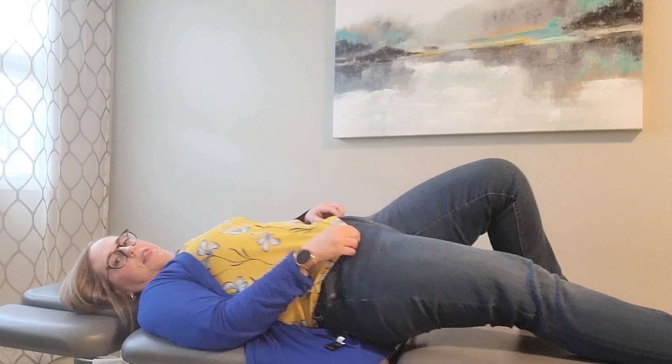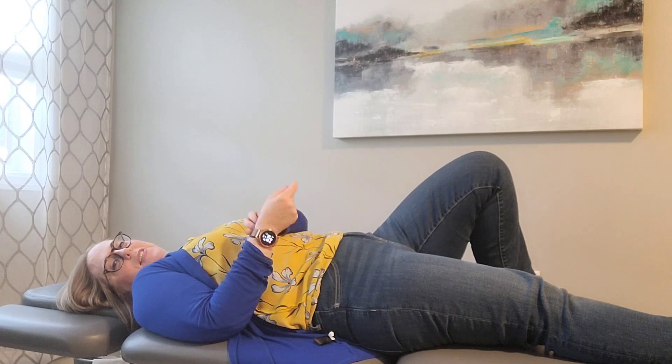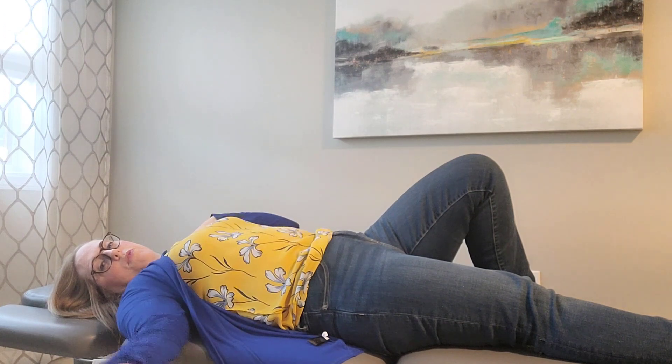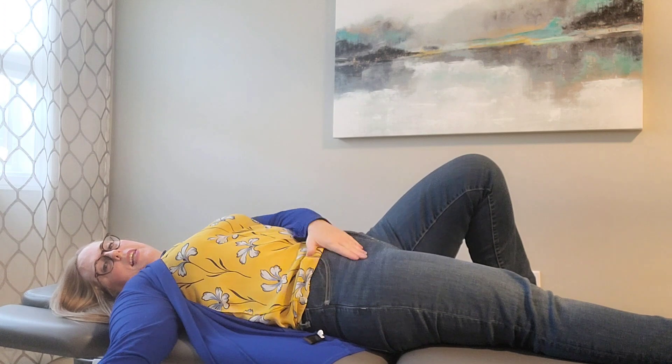So it'll look like this. Because I'm looking at the camera it's reversed. My left leg is bent and my left arm is bent. My right arm is out straight, and so is my right leg.